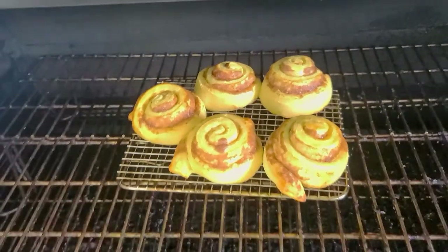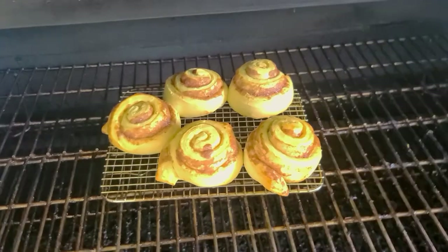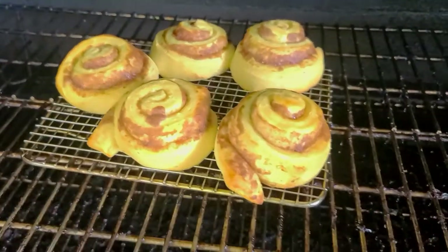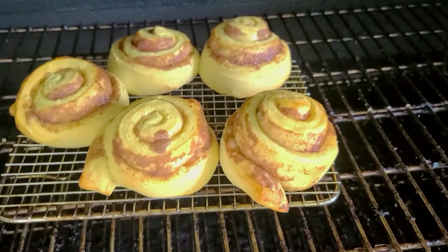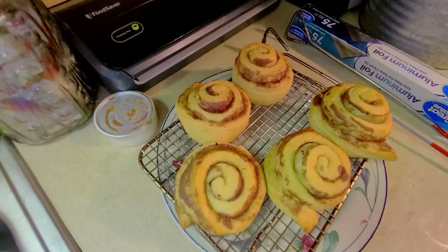Back out on the GMG — open it up and you can really smell it from the outside. The aroma of the cinnamon and the sugar and the butter all coming together and marrying with this amazing competition blend smoke. It's coming out on the outside, so we know it's time to pull. We're gonna go ahead and bring them back in the house, put them on a plate, and ice them down.